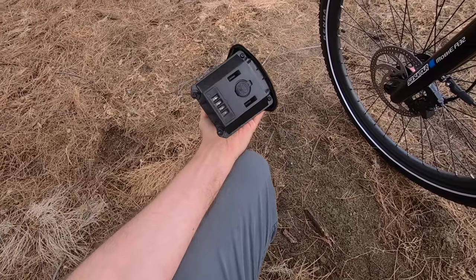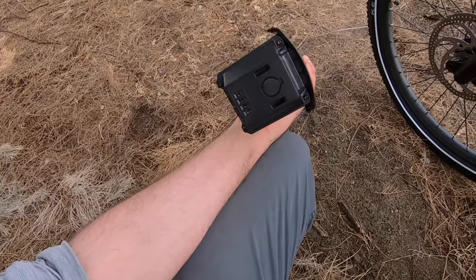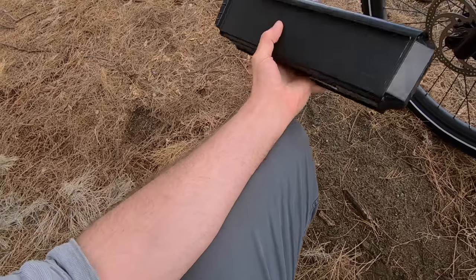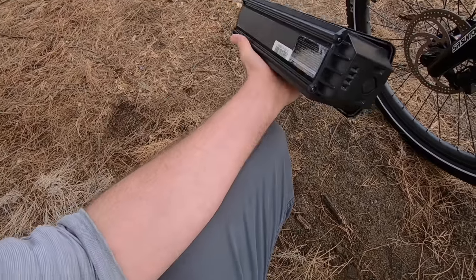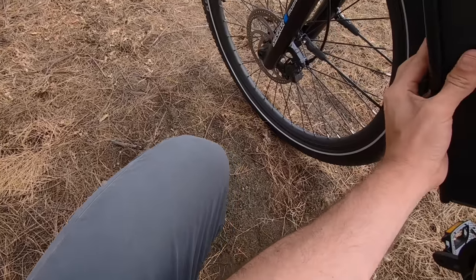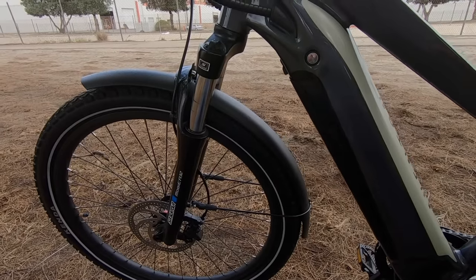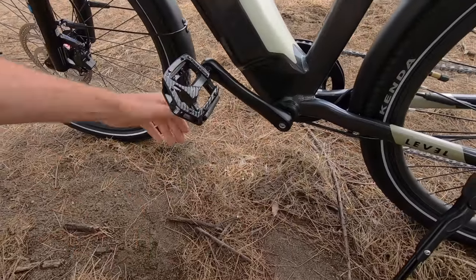There's a charge port on the bottom so you can charge the battery off the bike. Generally it's a good idea to pop the battery out when parking outside or in the garage — you don't want to expose lithium-ion batteries to extreme temperatures. It's better to charge them indoors. The battery weighs about 7.9 pounds. It snaps and locks back in securely when reinstalled.